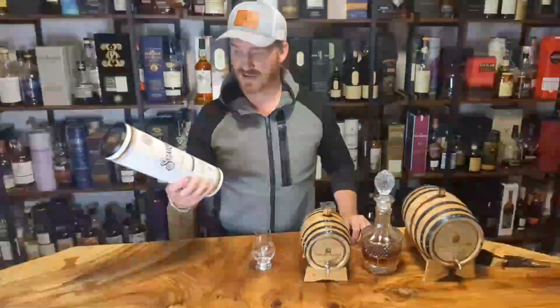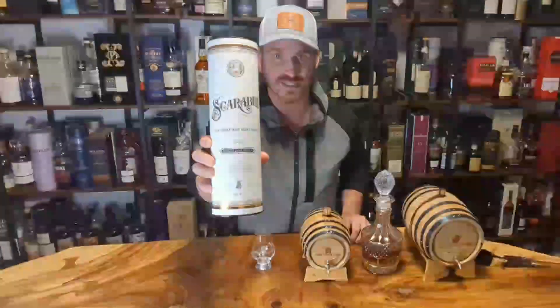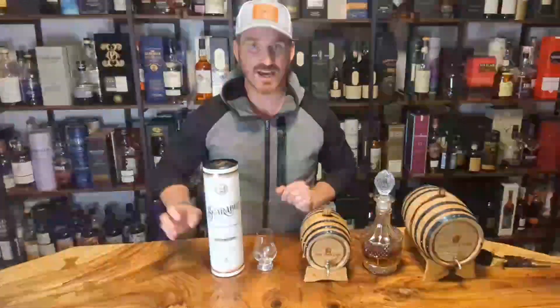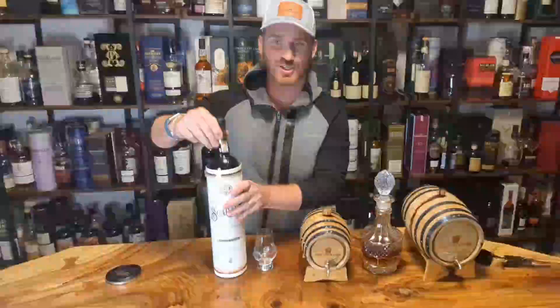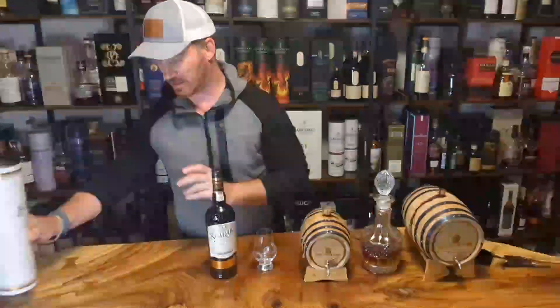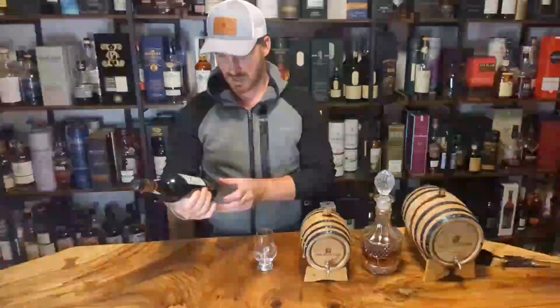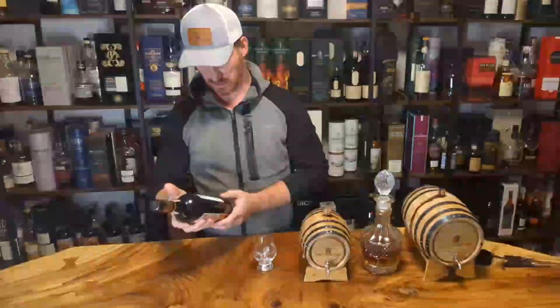Today I'm stoked to be cracking this Scarabus from Hunter Lang, single malt Islay whiskey. This one's gonna be delicious because it's a single malt and because it's made by Hunter Lang — those guys never mess up. It's a beautiful bottle. I'll share my tasting notes and check what the ABV is on this one.